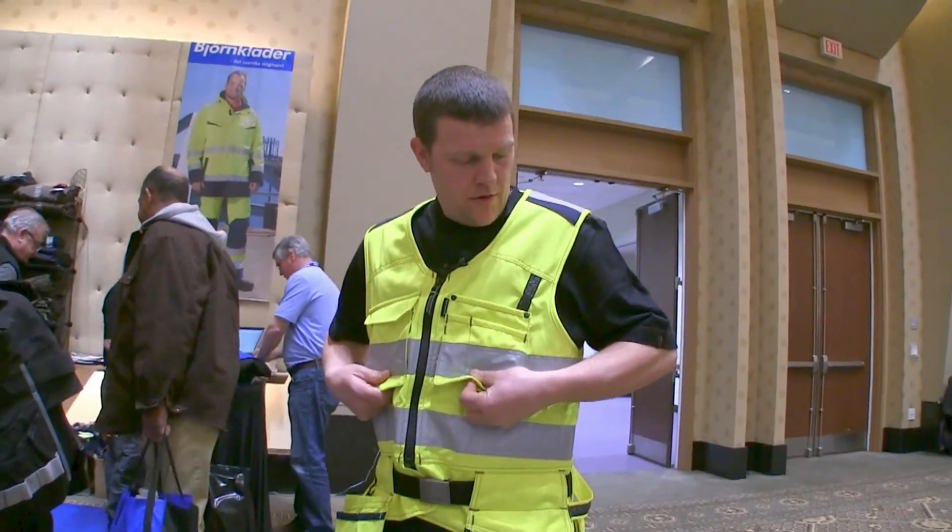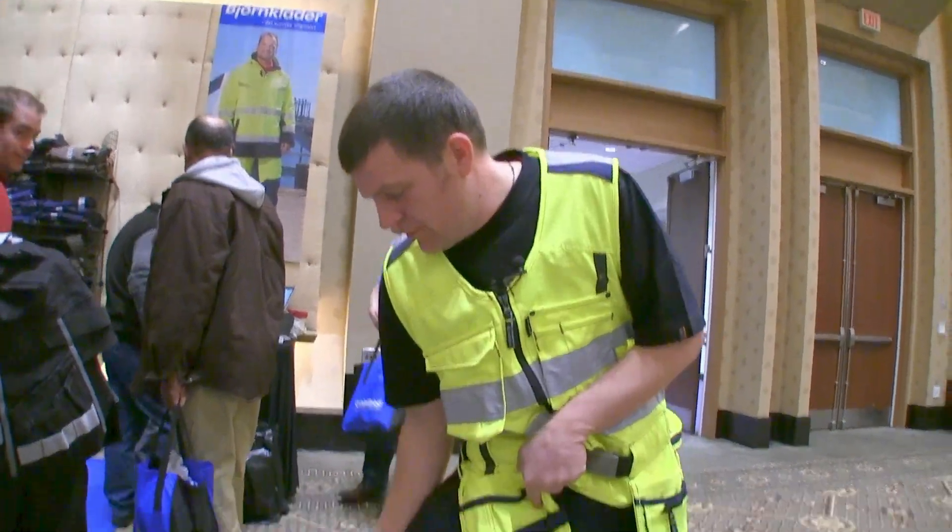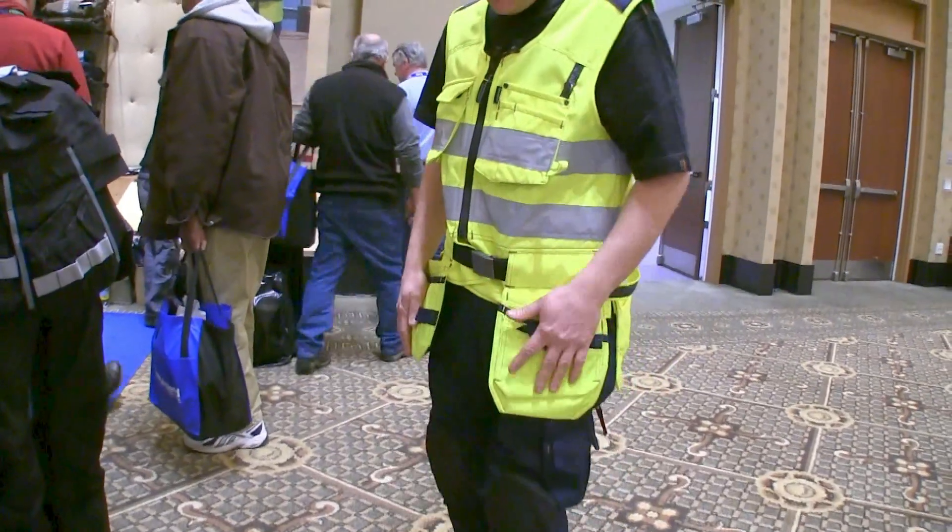I really like this vest. HiViz if you need it. It's also got a button here to attach one of our utility knives to if you need or want to.